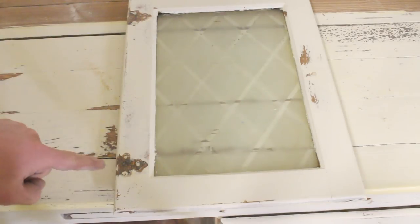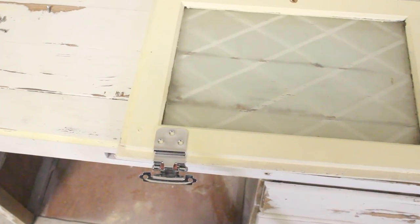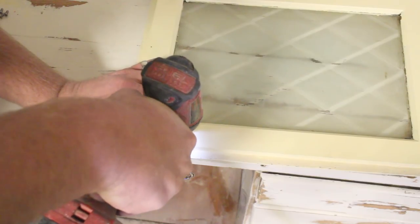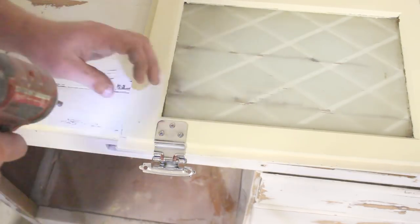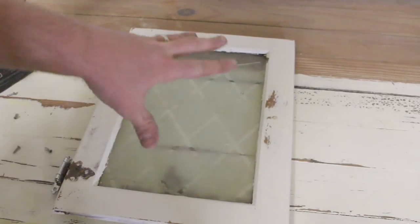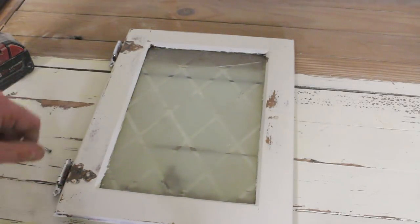When we originally got the piece, it had hardware that was shaped kind of like this, but it poked way out over the edge. I'm pretty sure it wasn't the original, so I'm going to put the correct hinges on there, which will look like this. I've got the hinges on first because with a piece this old, we're going to go pretty chippy with the finish. Put them on first so they get some paint on them and get kind of that chippy look as well.